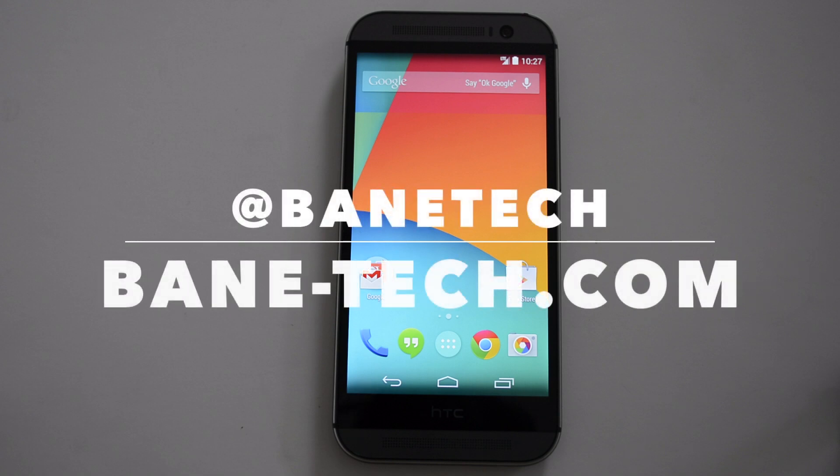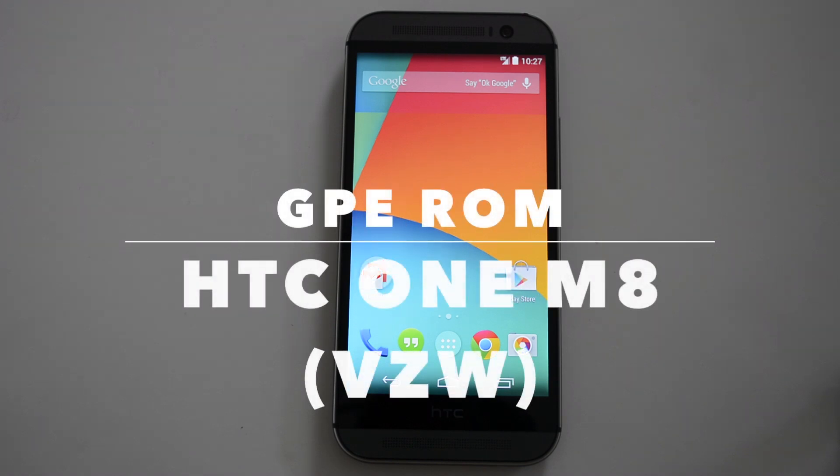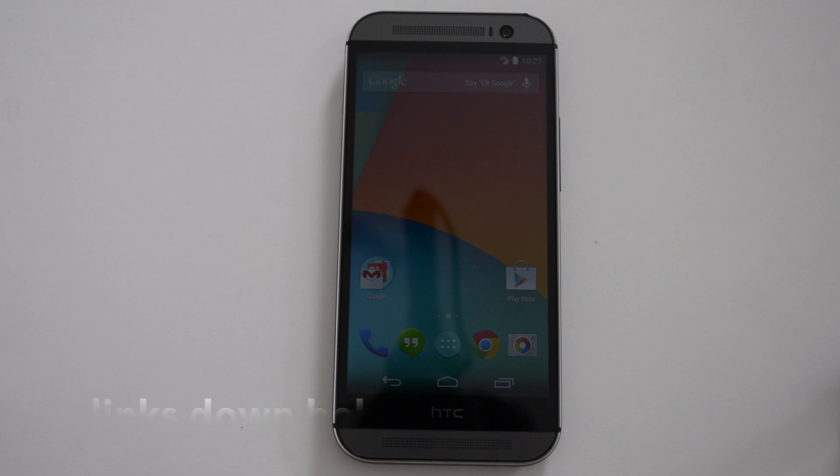Hey guys, Joshua Bay and Tech, and I want to show you a ROM review for the Google Play Edition for the HTC One M8. This is the Verizon variant. This is one of the ROMs I was really looking forward to installing because I really like stock Android, and this is definitely a stock Android experience.